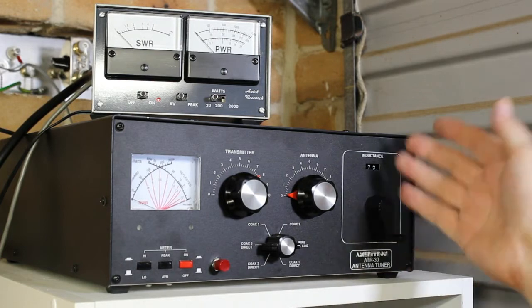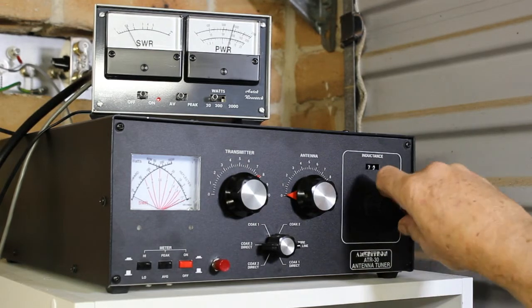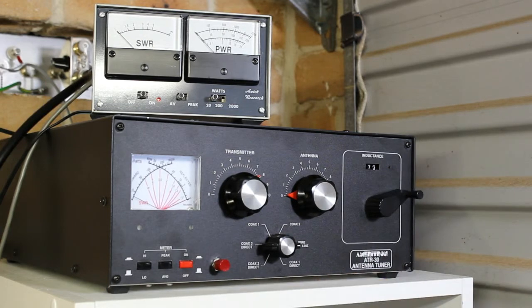So this is a conventional ATU. Let's have a look. We press the button, up comes 10 watts of carrier. The SWR is no good there so we'll just adjust the tuner. That's good enough, and we press the button and job's finished.